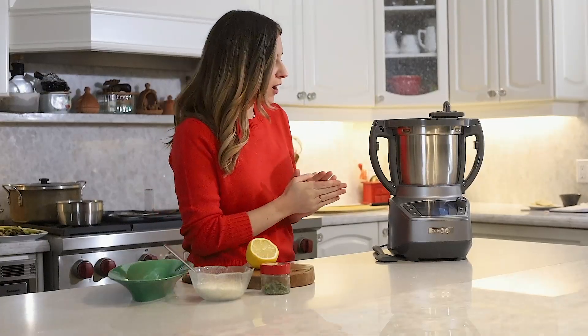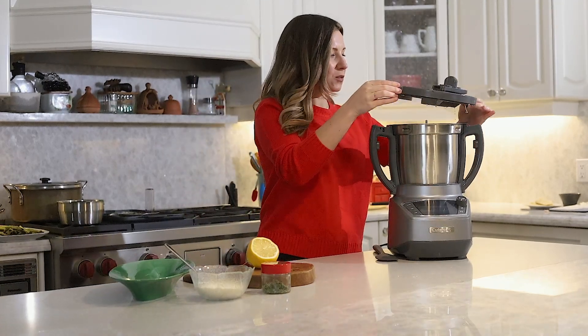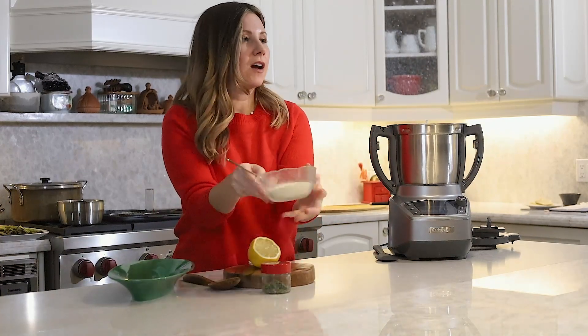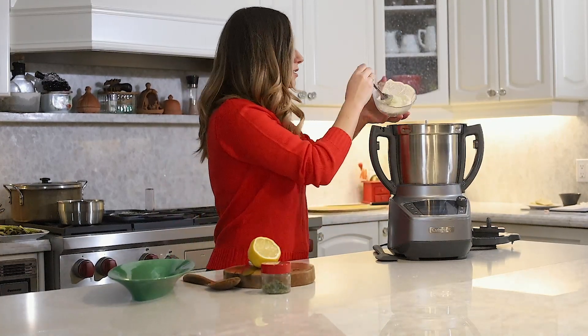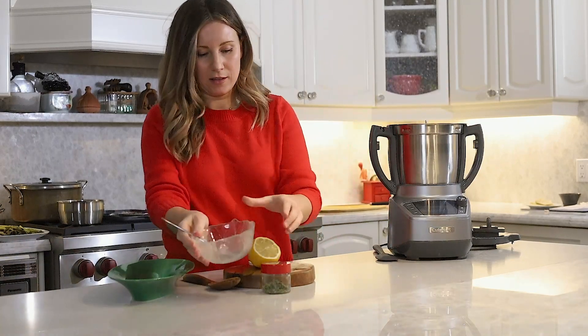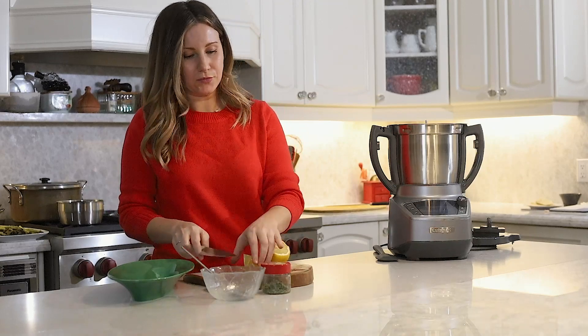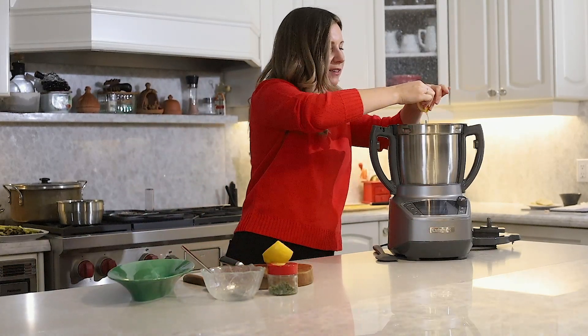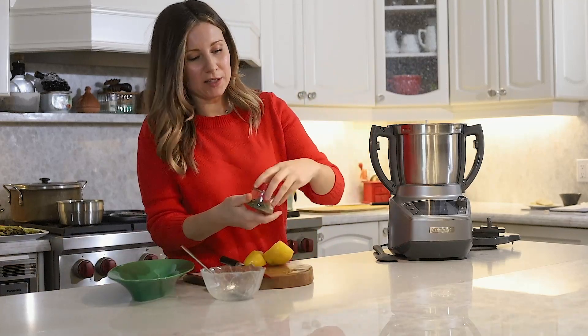So now for the final step — it's finished cooking. It's time to take off the lid. It smells amazing. And we're going to add in our half a cup of Parmigiano cheese that's already grated. We're going to put in a little bit of lemon, squeeze that in, and we're going to add a bit of thyme.